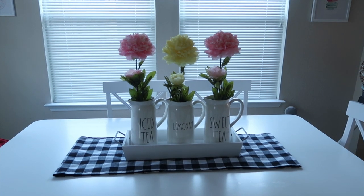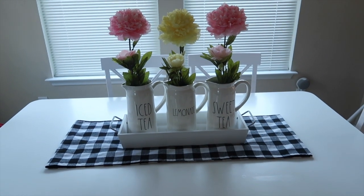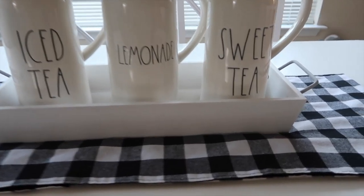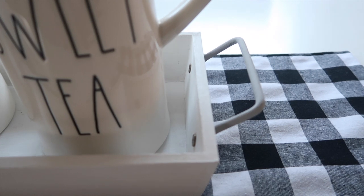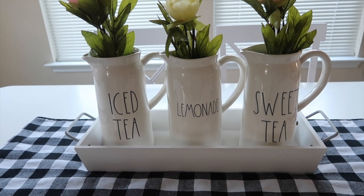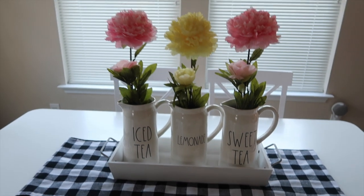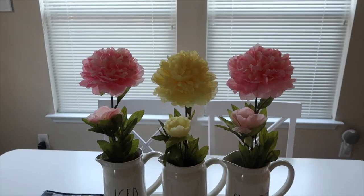Here is my kitchen table centerpiece. I have this Buffalo check table runner — I got that from Hobby Lobby and they actually have them now in the fall section. That's where I got it last year and it is longer; I just like to fold mine to make them shorter. And then I have this wooden tray. I did wind up painting this myself — I got the tray from Hobby Lobby, painted it white with the handles in light gray using chalk paint. I got it in the section where they sell wooden craft things you can DIY. And then I have my three Rae Dunn pitchers that say sweet tea, iced tea, and lemonade. I put these tall flowers in there to give it some color and height, and I got those flowers from Hobby Lobby.